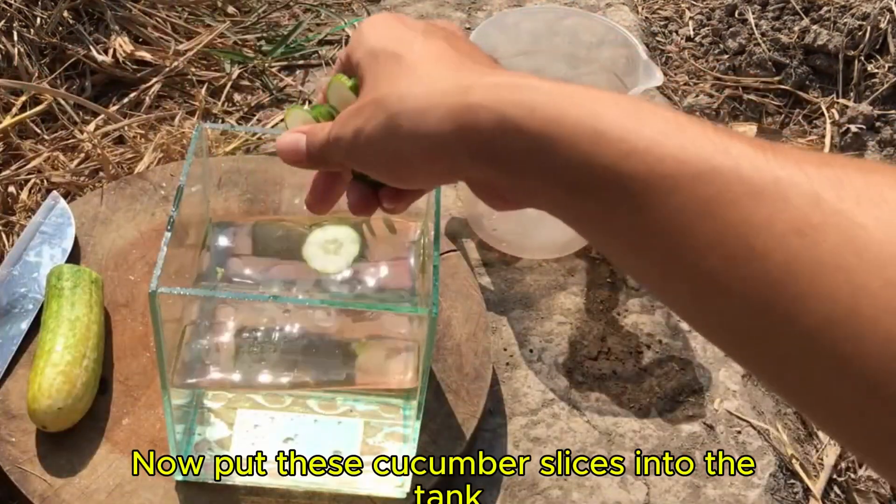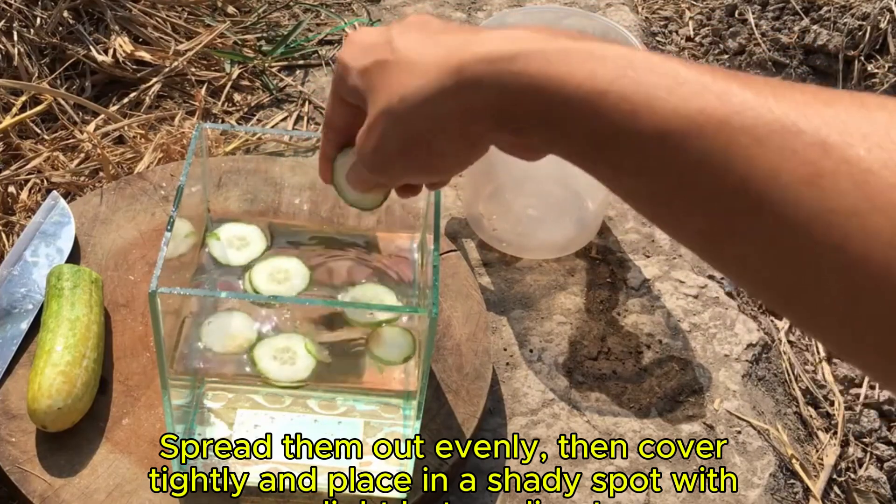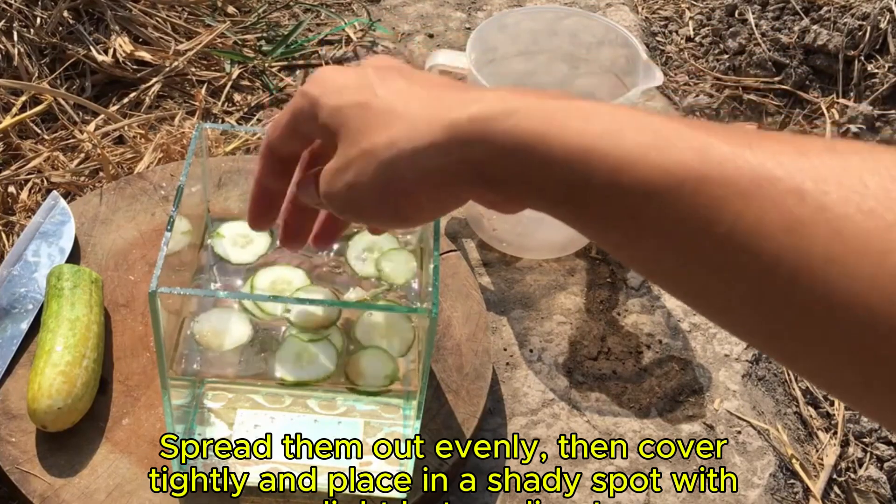Put these cucumber slices into the tank, spread them out evenly, then cover tightly and place in a shady spot with some light.